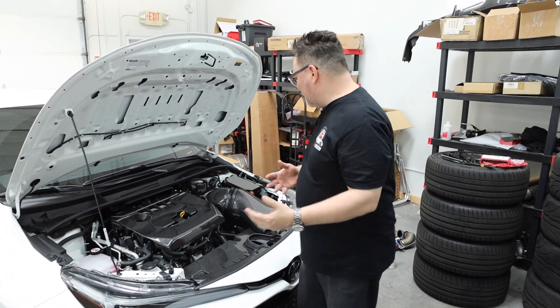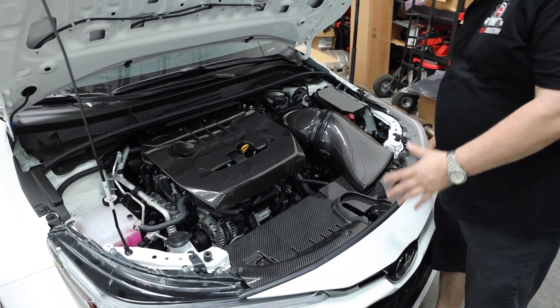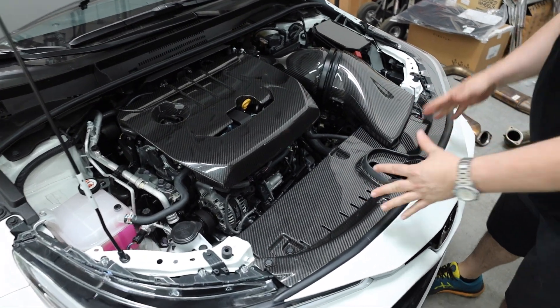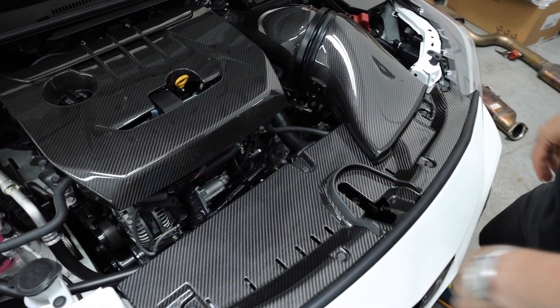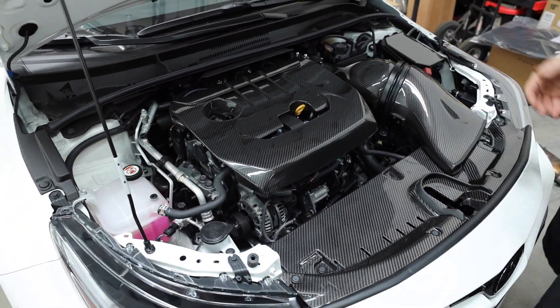Alright guys, so if you followed us along in one of our last videos, we installed the Eventuri cold air intake. We complemented it with the Enve Specialties radiator stay cover with the fuse box, and we actually put the Enve Specialties cover on as we're still waiting for the other ones to come in.